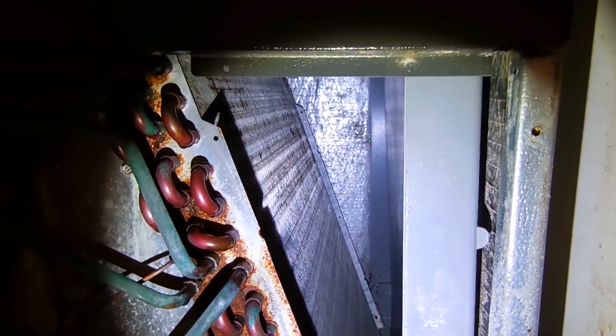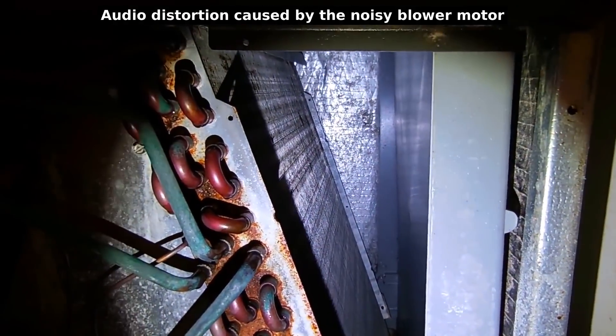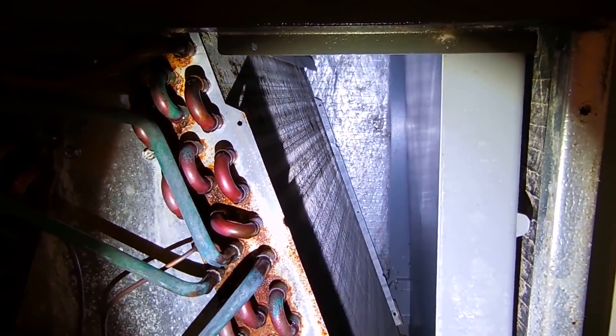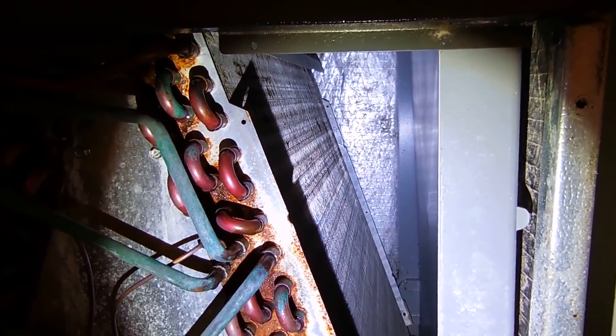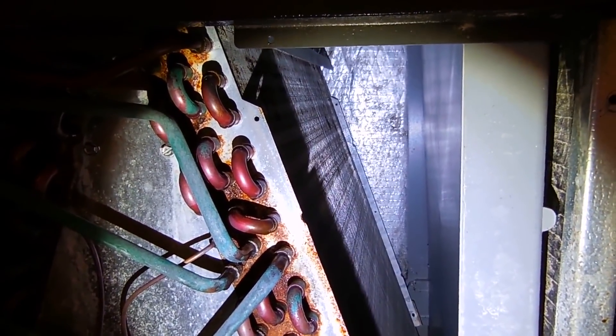As you can hear, it's very noisy and we have no airflow with the panel removed. That's an indication there's a problem with the blower motor where it makes contact with the squirrel cage, which pulls air through the evaporator coil — and that's more than likely the problem.